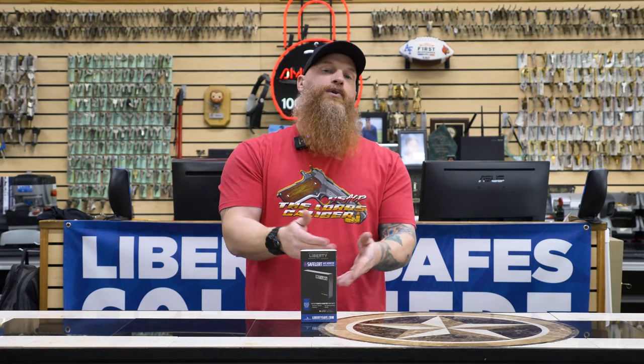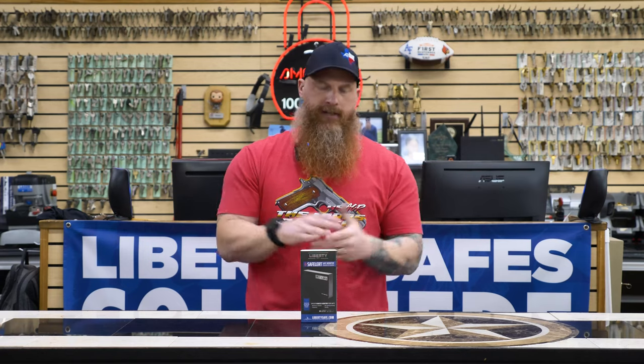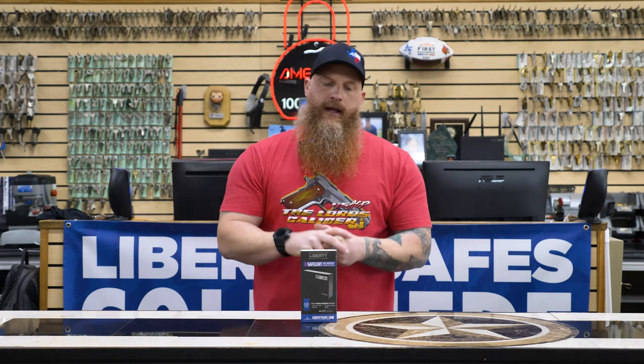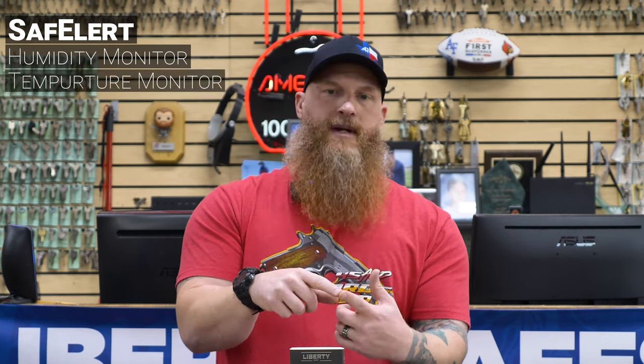This is a security system for your safe - your gun safe, your home safe, your jewelry safe, whatever. We're going to go over today how it works and what it comes with. Then we're going to go on site and do an actual install and set it all up. The Safe Alert offers humidity monitoring on the inside of your safe via an iOS or Android app on your phone. It also monitors temperature inside your safe.